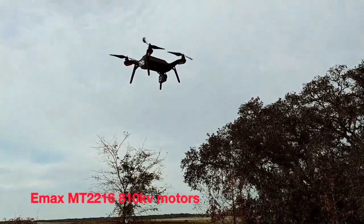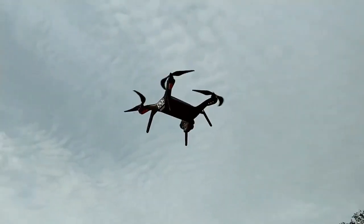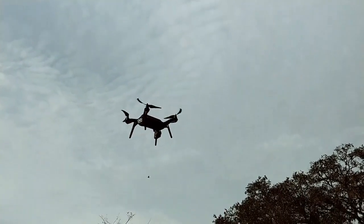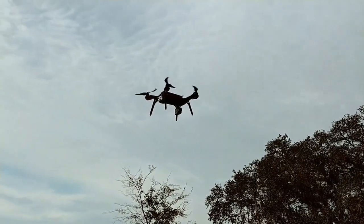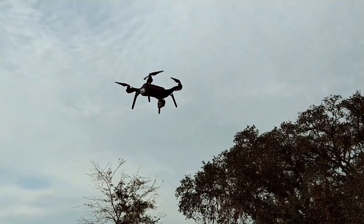We just changed out the motors to the MT2216 motors. They are 810 KV motors, so we are testing it out for performance, low amperage draws, and quietness. I noticed after changing the motors from the OEM motors on the Solo to these new motors,